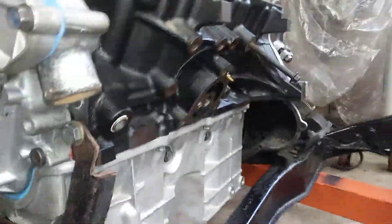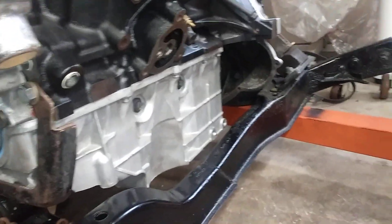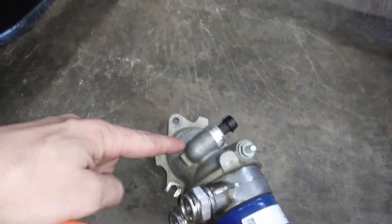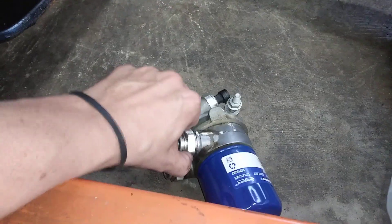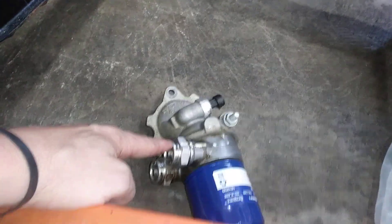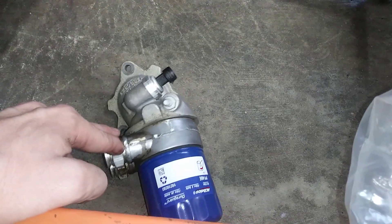So just a quick recap: if you are throwing an LZ9 or an LZ4 in a Fiero and this piece of yours is not threaded, you can get by using the factory housing and a PF61 oil filter if you do not use the sandwich adapter. If you do insist on getting an oil cooler and want to use the sandwich adapter, you're going to have to use the PF46.